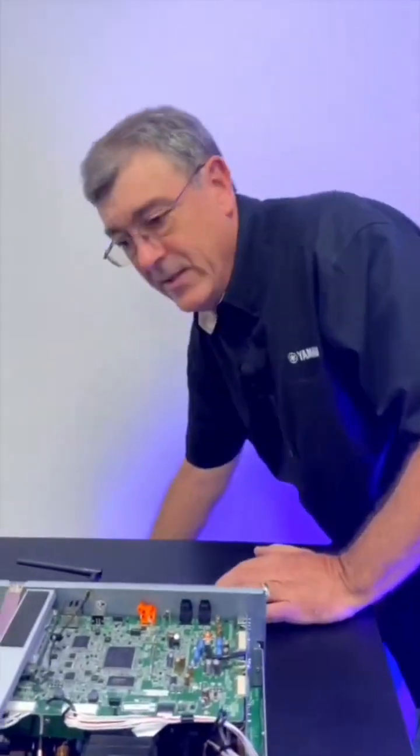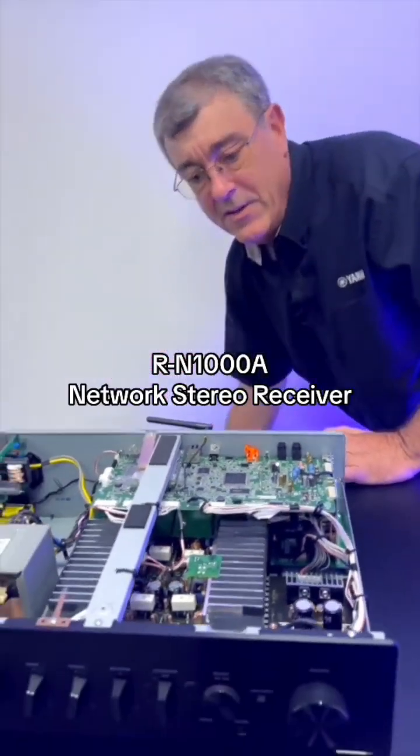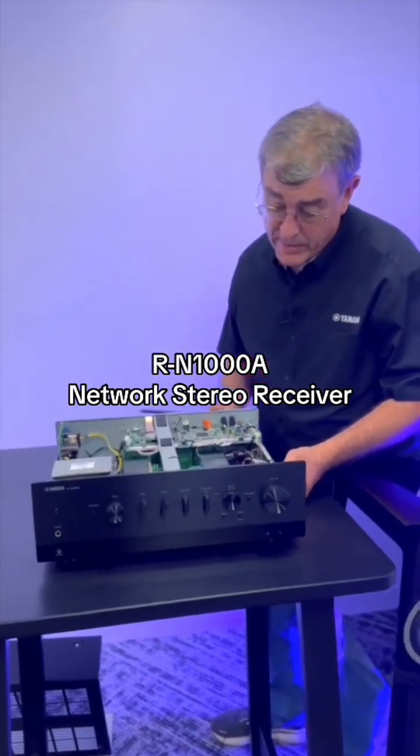Hey Phil, what are you working on? Well, I got this new Yamaha RN 1000. We've heard all kinds of good things about this.